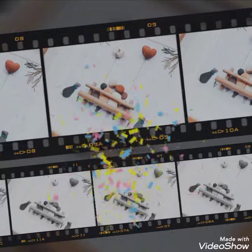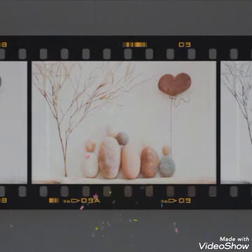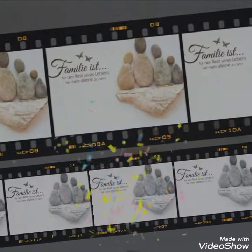Bismillahirrahmanirrahim, hello, assalamualaikum viewers. This is Easy Paper Art signing in once again in front of you with a beautiful and amazing handmade art and craft video.